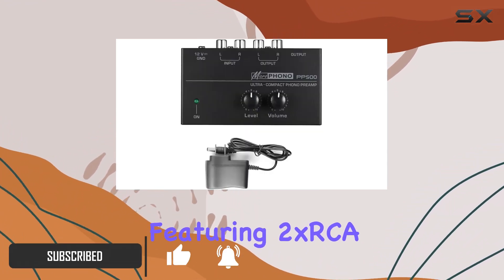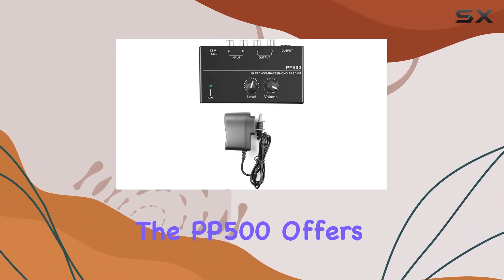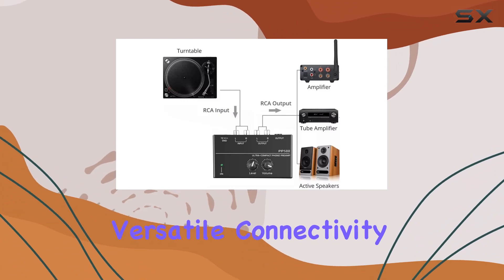Featuring two RCA inputs and outputs — left and right — along with a 1/4-inch output, the PP500 offers versatile connectivity options.